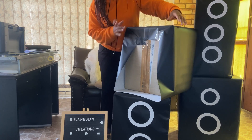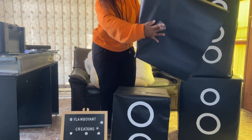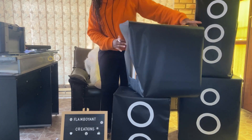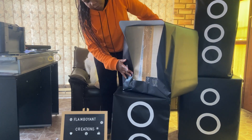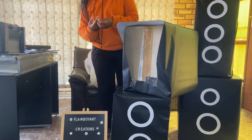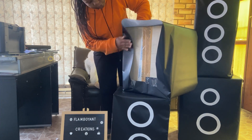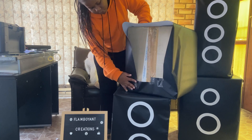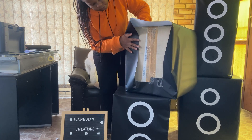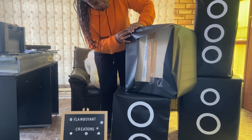Now we're going to do the same thing we did on this side but on the other side. The best way is to turn your box around. Once you've turned it around, you're going to do the same fold that you did on the other side. Just make sure that it's straightened so that you can also make the fold on this side.